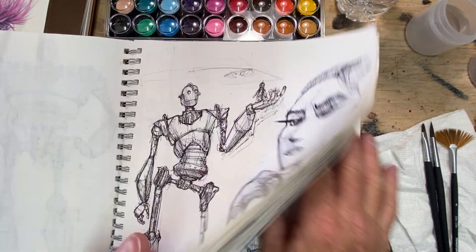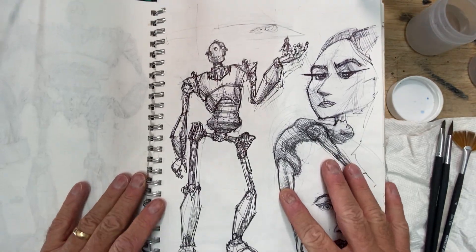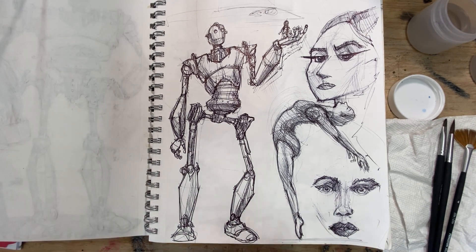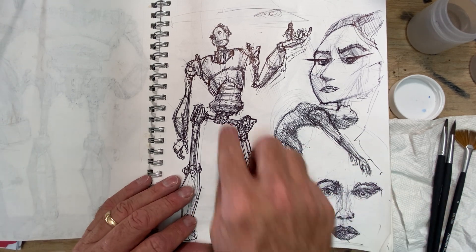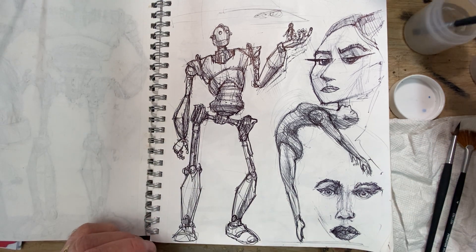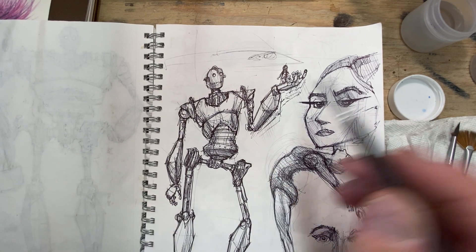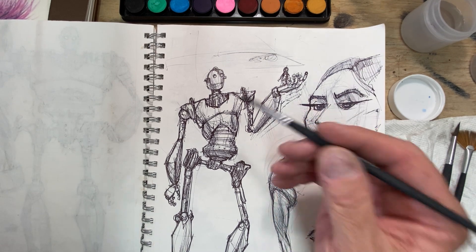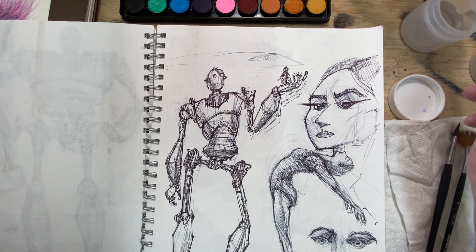So if you decided you wanted to go back and revisit some of your previous work in your sketchbook, you can paint it — you just have to be careful how much water you use. With this one I might use the square brush a little bit, and not put down as much water. You don't want to flood the canvas too much. I'm going to give this robot a cool-to-warm sort of metal feel.